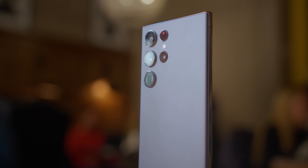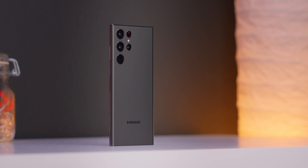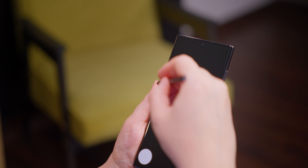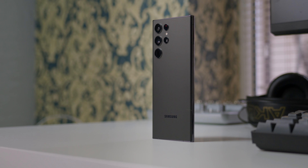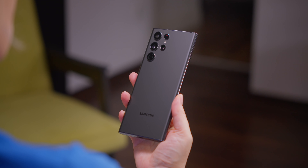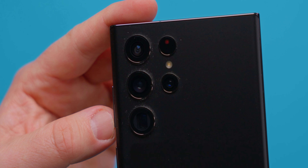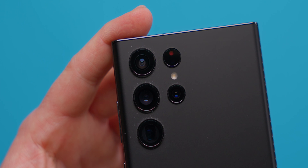The Galaxy S22 Ultra is, as you can imagine, the new Galaxy Note. The same shape, support for the S Pen — by the way, it hides in the body now. You can also click with the stylus. The phone is expensive and you can feel it. I even like this black color, although I'm not a fan of black phones at all, but there is a coating that hardly picks up fingerprints. But in the area of the camera, due to electrostatics, a lot of dust and lint is collected, and it does not look very nice.